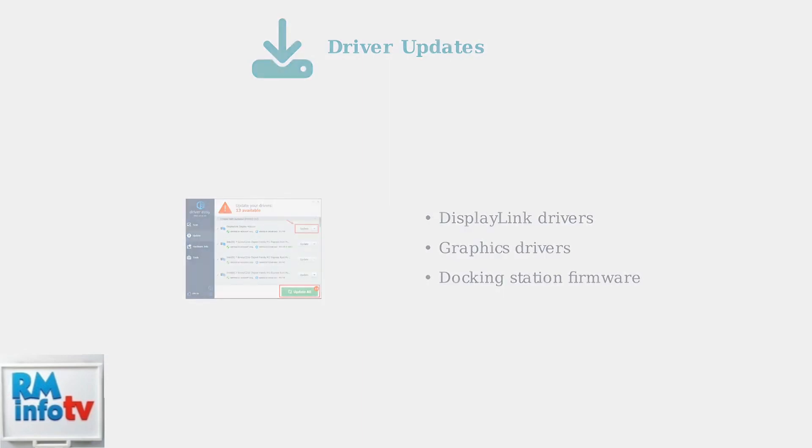When basic troubleshooting fails, the next step is updating your drivers. Outdated drivers are a common cause of monitor detection issues, especially with newer operating systems like Windows 11.